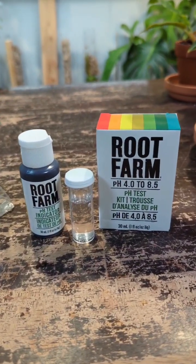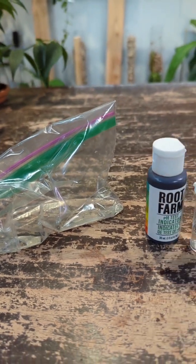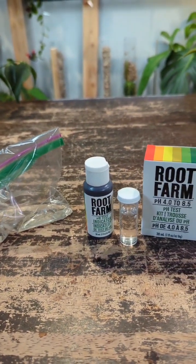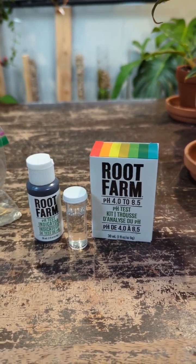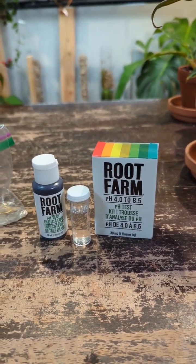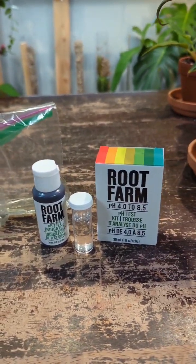Today I am testing the pH levels in filter tap water and comparing that to melted snow to see which one is actually better for your houseplants. Most tropical plants need a pH of between 6 and 7 in their soil for optimal growth, otherwise you start to develop nutrient issues if you have something that is too alkaline or too acidic.